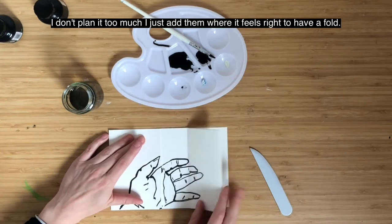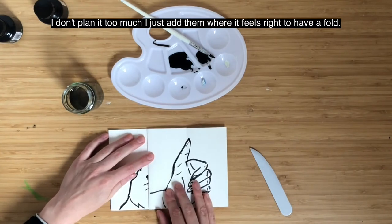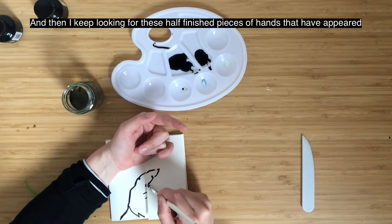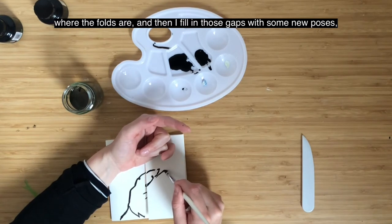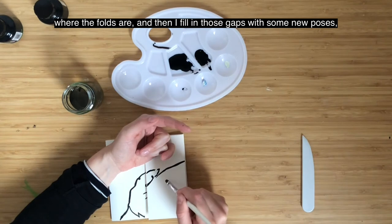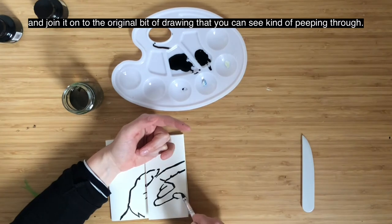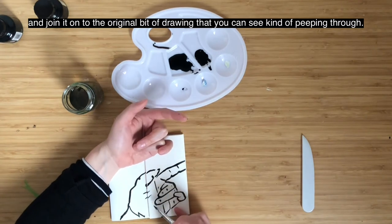I don't plan it too much — I just add folds where it feels right. Then I keep looking for these half-finished pieces of hands that have appeared where the folds are, and I fill in those gaps with new poses and join them on to the original bit of drawing that you can see peeping through.